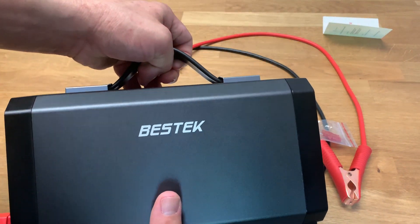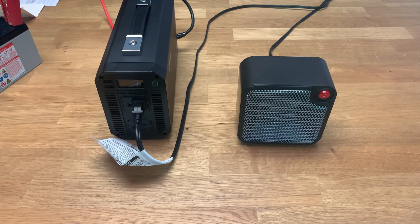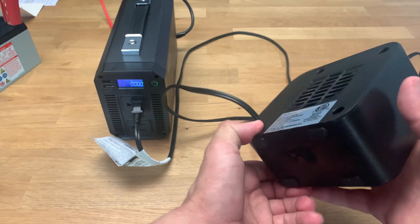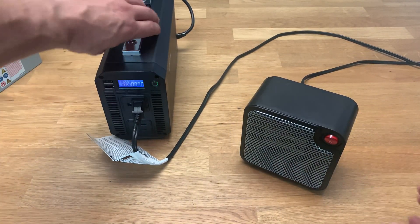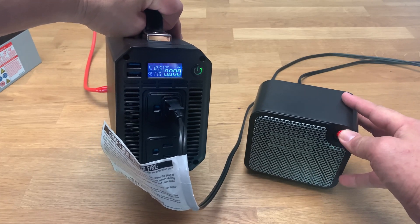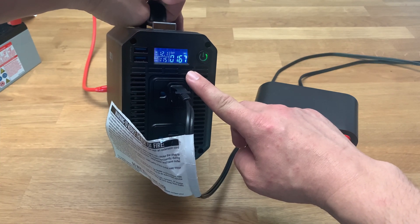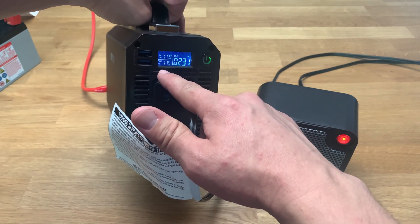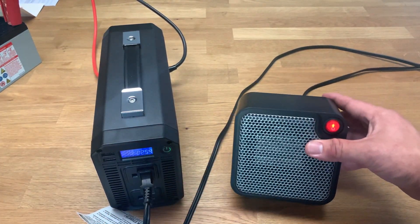First test: I have it hooked up to my battery and I'm going to power it on. Okay, it powers on. This is a 250 watt little baby heater — it should have no problem running this. Let's try it out. Here's the LCD display. Turning it on, it's showing 150 watts and climbing. Seems to be running just fine with good input and output voltage readings.